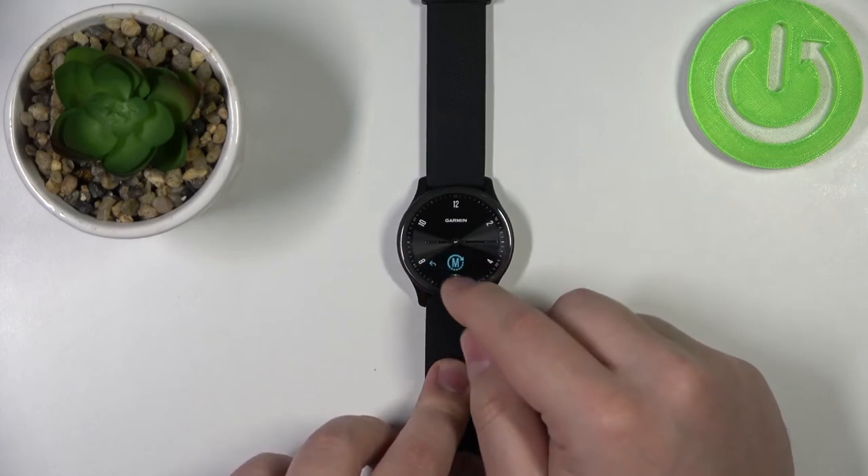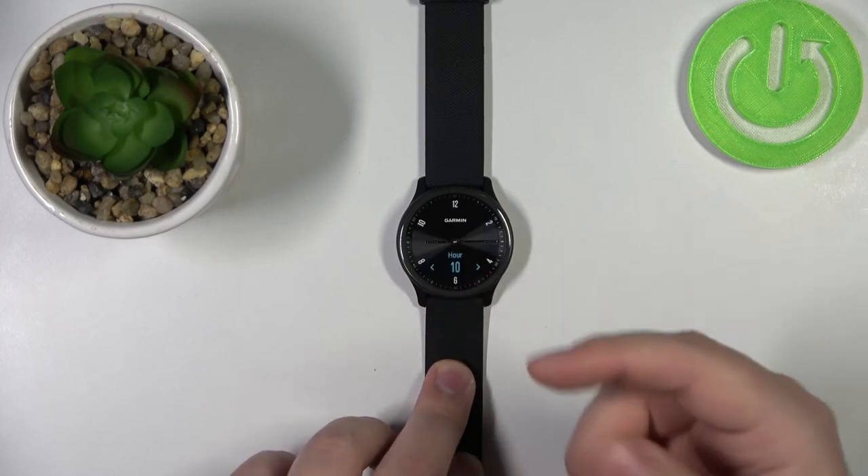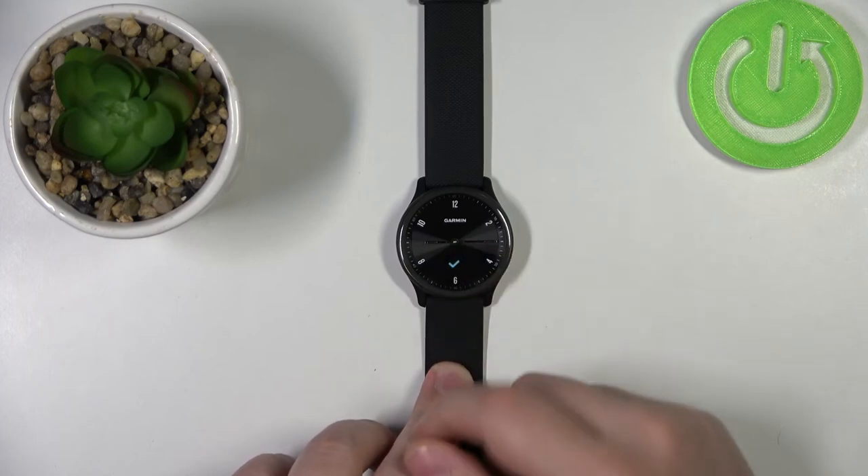Once it's set to manual, you will have another option in this menu — you will basically see the time, and you can tap it to adjust it if you want.